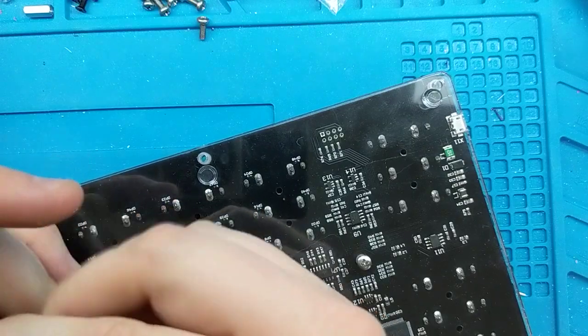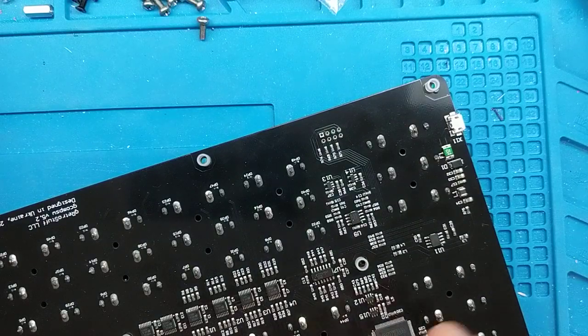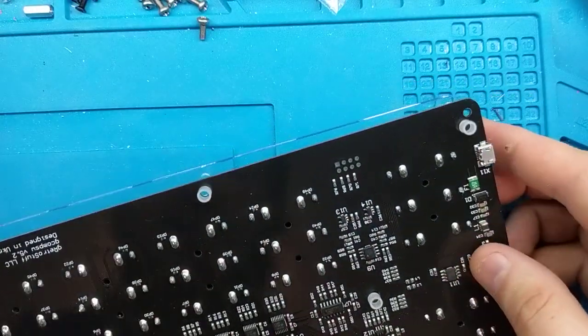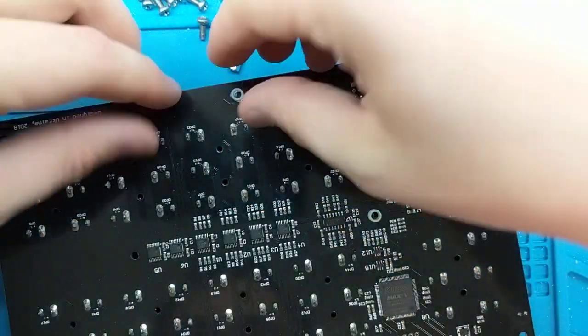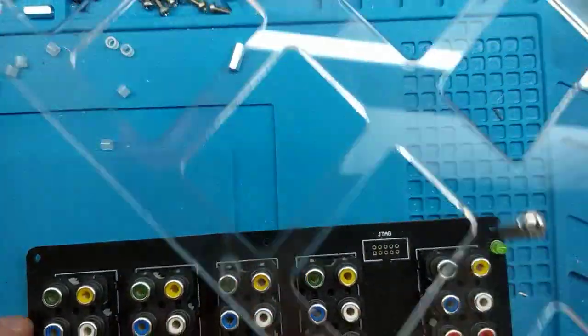You also don't want to lose these white or translucent transparent spacers because we do need them for the install. The back piece of plexi is now removed. Set the little spacers aside — there should be eight of them. Top piece of plexi removed.